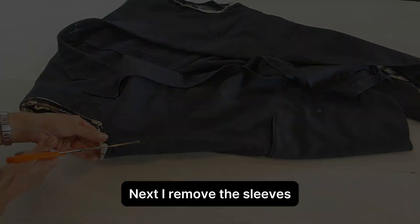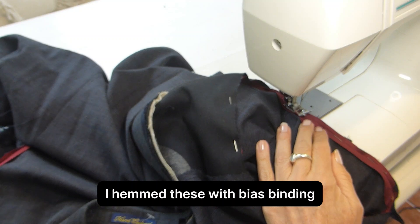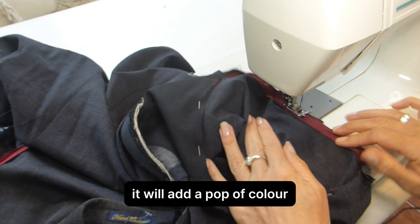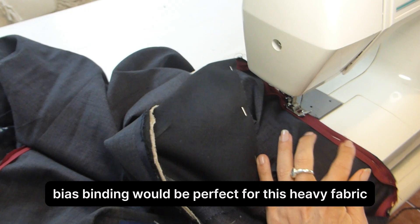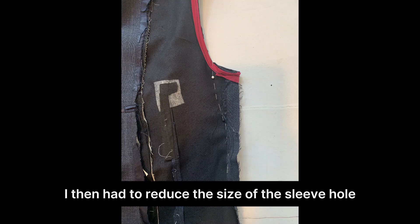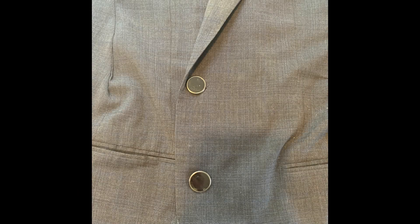Next, I removed the sleeves. To finish the new seams, I hemmed these with bias binding. I chose a burgundy color for this, so if the seams peek through, it will add a pop of color. I thought bias binding would be perfect for this heavy fabric, giving structure and stability to the new sleeve hem. I then had to reduce the size of the sleeve hole, as it was a man's size and gaped way too much.